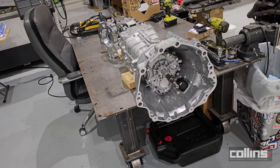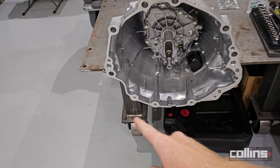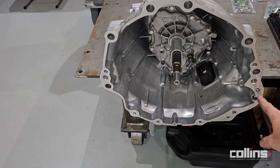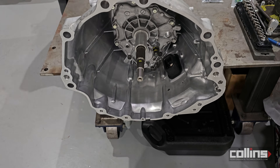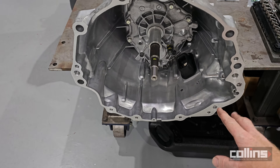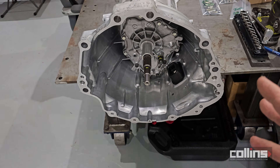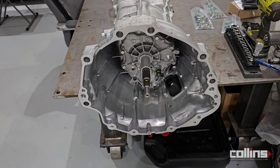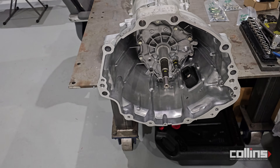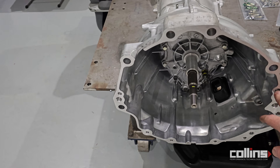Getting right into it — the bell housing is noticeably different. The bolt pattern on the lower section is completely different, though it does share some similarities near the starter dowel features with the VR38 system. The starter mounting location is not the same, but it has a similar style. We've accommodated that in some of our older adapter plates where you fasten the adapter plate to the engine and then use the entire transmission accordingly.